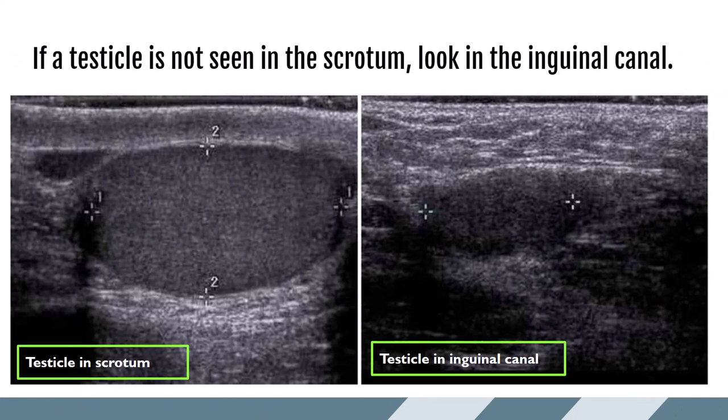If half of the scrotal sac appears empty, make sure you go and find the testicle. Often it will be up in the inguinal canal, which should be your first place to look. This image shows a normal testicle in the scrotum compared to a testicle found in the inguinal canal. Testicles in the inguinal canal are often more hypoechoic and considerably smaller.